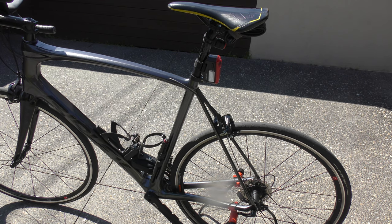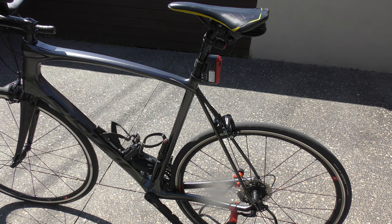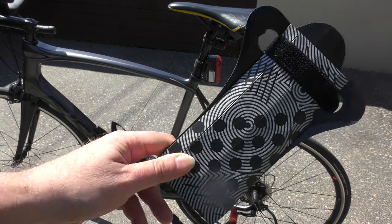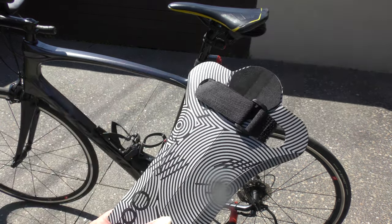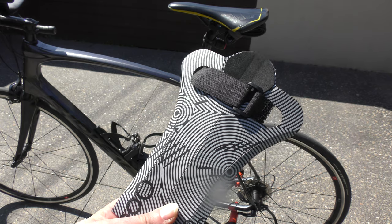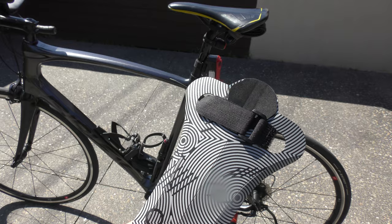Hello everyone! Today we're gonna look at the Fendor Bendor from Aceva — how to mount that on a bike and how it actually looks when mounted.